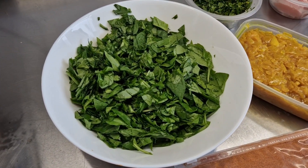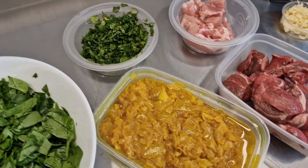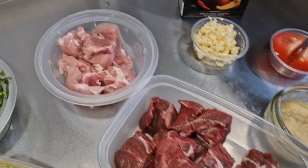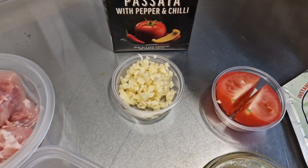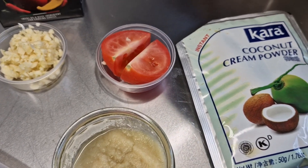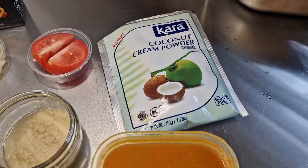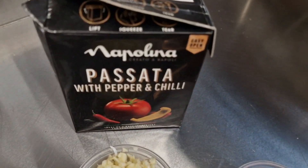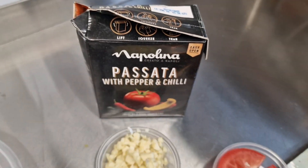We've got some beautiful chopped fresh spinach, some coriander, some BIR pre-fried onions, we've got some lamb, we're using a little bit of chicken, chopped garlic, ginger and garlic paste, halves of tomato, some coconut cream powder, some base gravy, and we've got some passata with peppers and chillies.